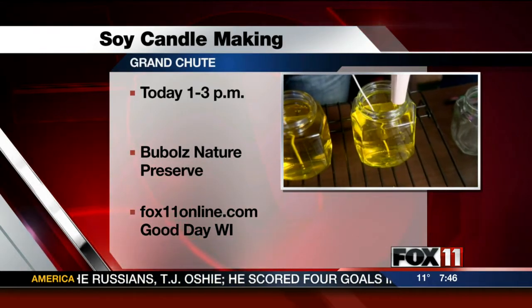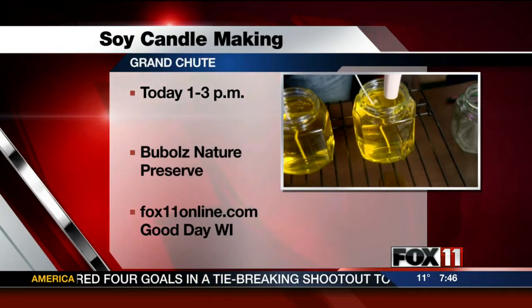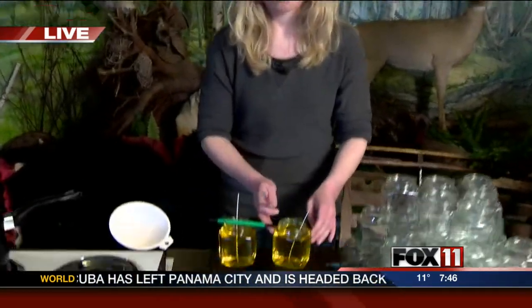Then we're going to go ahead and center the wicks. Christine, this is the first of several events going on here at Bubolt. This is the first in a new series called Earthly Creations, Arts and Crafts Series at Bubolt Nature Preserve. We have Alyssa making soy candles. Next month we're doing a spa day where you can make different lotions and soaps and scented things. We're doing watercolor painting later in the year — all sorts of fun things. Something we're going to do once a month on a Sunday so people can come out and join us to make some earthly creations.